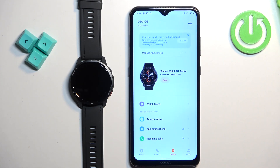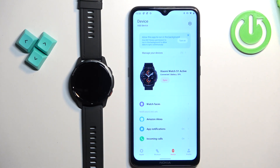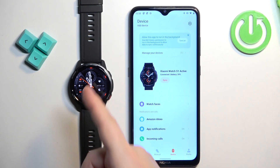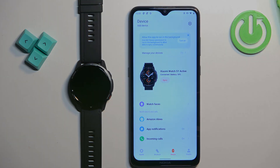Once you're done with the notifications and permissions, you should see the device page for your watch and be able to use it, which means the devices are paired together. That's how you pair this watch with an Android phone. Thank you for watching — if you found this video helpful, please consider subscribing to our channel and leaving a like on the video.